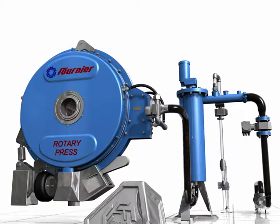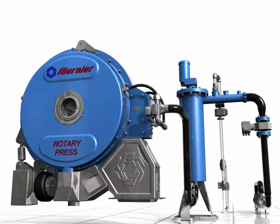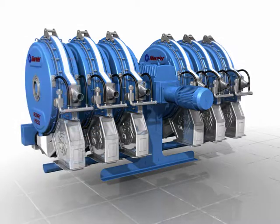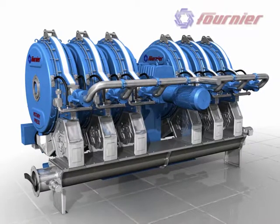The processed dry cake can be moved to a final disposal point by one of Fournier's custom conveyor solutions. Fournier Industries has been providing the rotary press as an excellent de-watering solution to hundreds of customers since 1989, and is able to provide bench-scale to full-scale pilot testing to design an optimized system for your unique sludge.